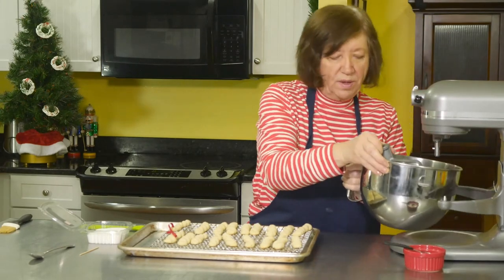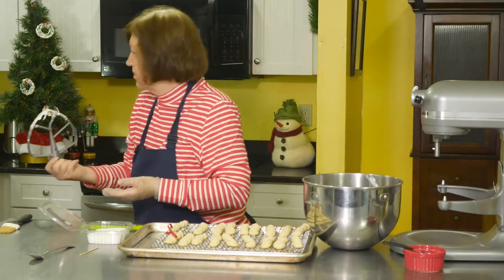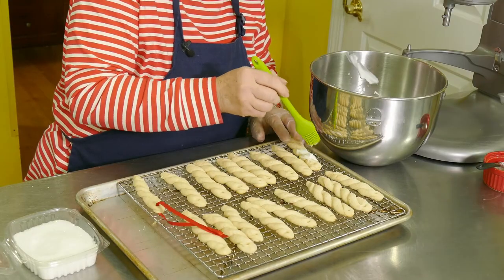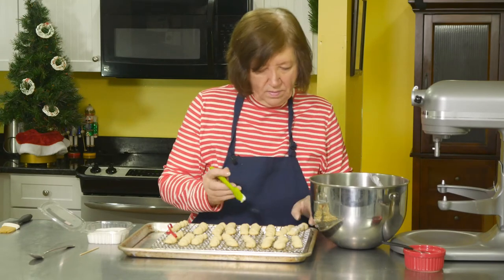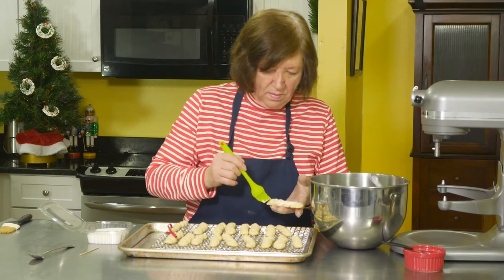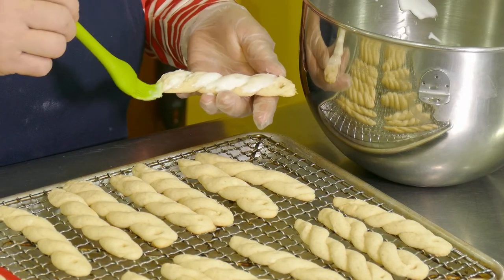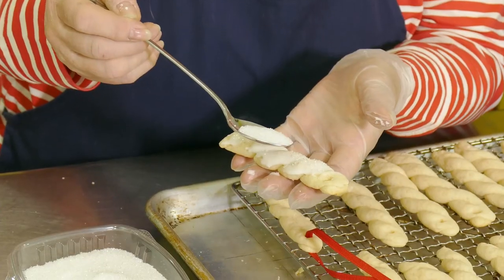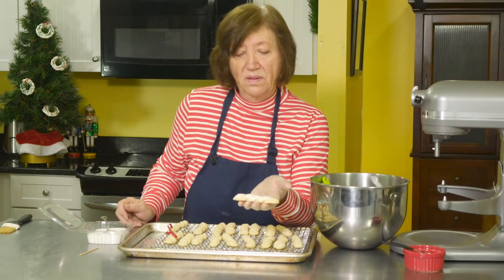One more thing before I forget — when I told you they were going into the oven, I said five to seven minutes. I should have said nine to eleven minutes — it's a big difference. These took about ten minutes. Now I'll paint the glaze on, then glitter right away. And there you have a white chocolate icicle that you can devour right now or put on your tree.